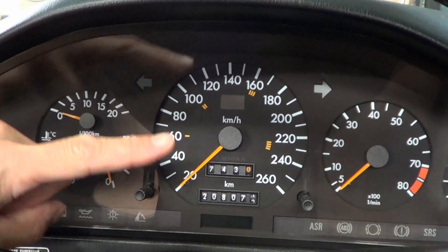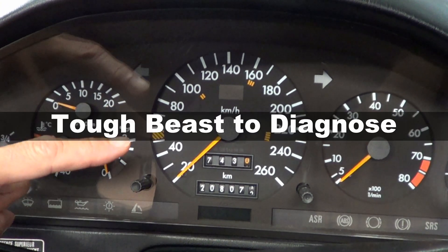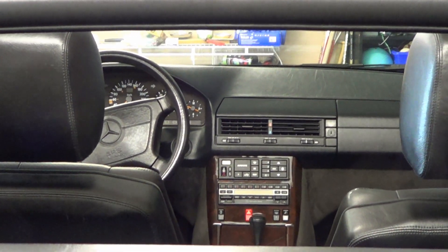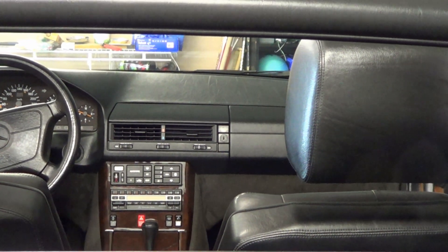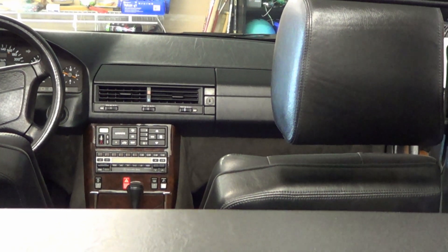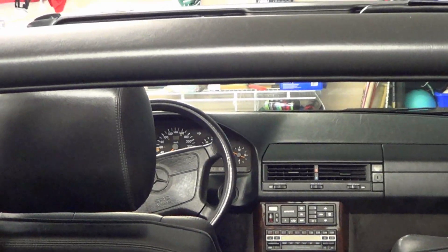An ASR light that has turned on may not always be something related to the ASR system, making it a tough beast to diagnose. Another thing to note: you may have the ASR light on but not notice any drivability differences. But sooner or later you will experience limp mode — sometimes it can take minutes after you notice the light, and sometimes it can take years. Limp mode means the car isn't able to go over 40 miles per hour or about 55 kilometers per hour.